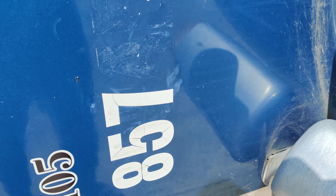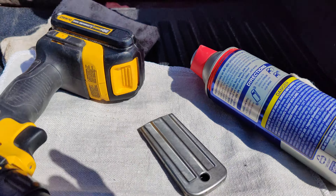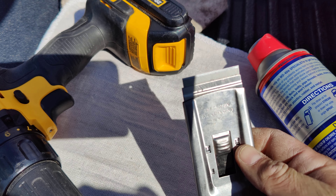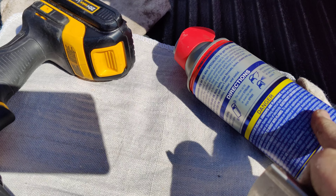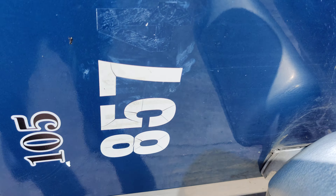The next thing you want to do is grab yourself a blade — I purchased this one from Harbor Freight. All you do is just scrape it off. I'm applying the WD-40 constantly and allowing it to soak so that the vinyl can loosen up. You don't want to scratch your paint. What we see here is a lot of residue from the glue, but it's not scratches.